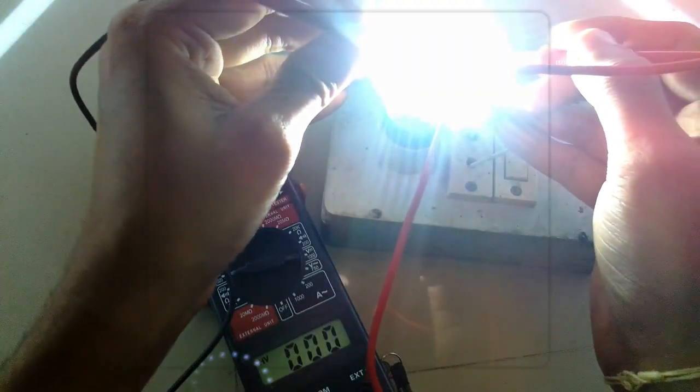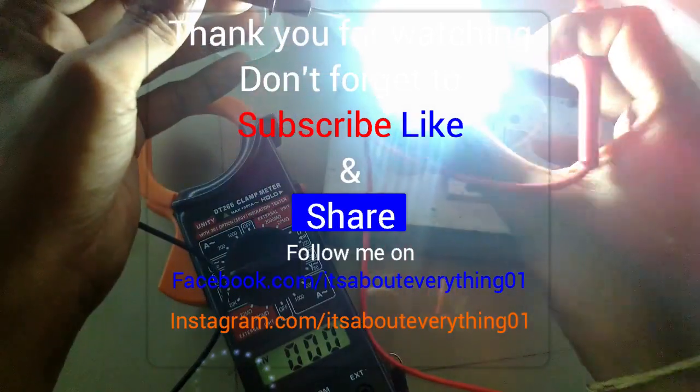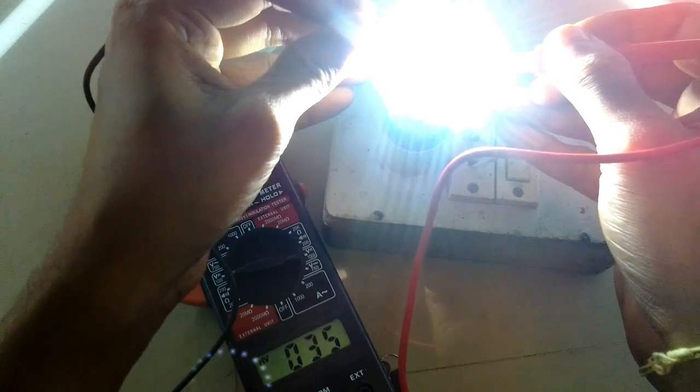So that concludes our video. I hope you enjoyed it — if so, hit the like button, share it with your friends, and if you are new, subscribe to my channel. I'll be seeing you soon, so have a nice day, bye bye!